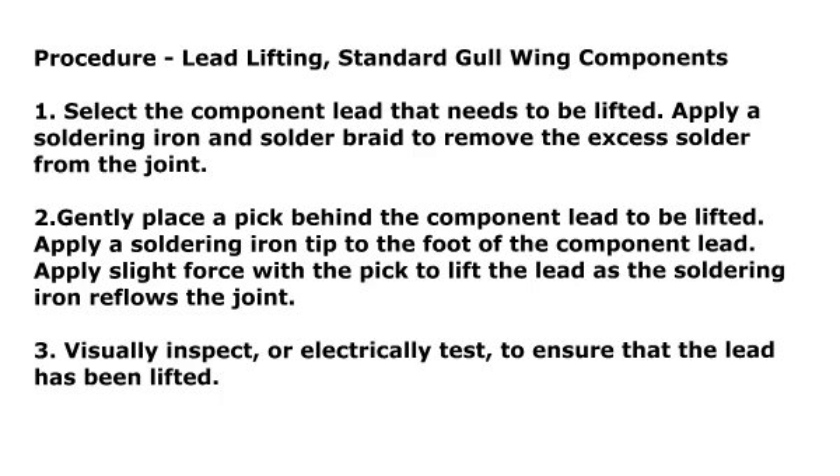Apply slight force with the pick to lift the lead as the soldering iron reflows the joint. Step 3: Visually inspect or electrically test to ensure that the lead has been lifted.